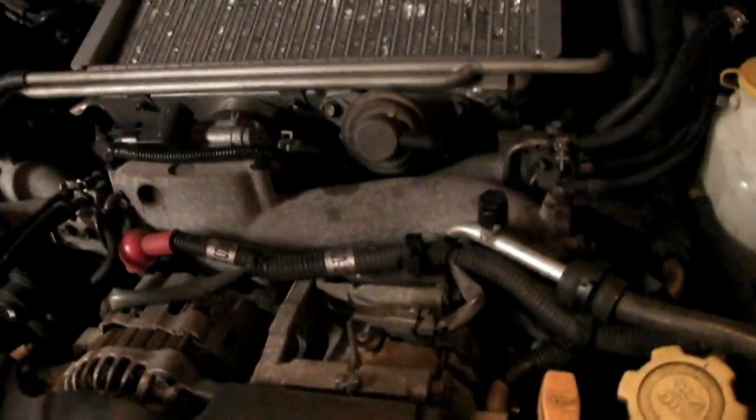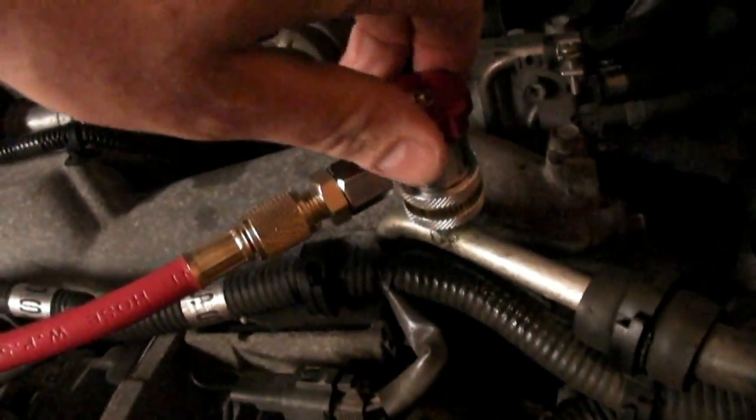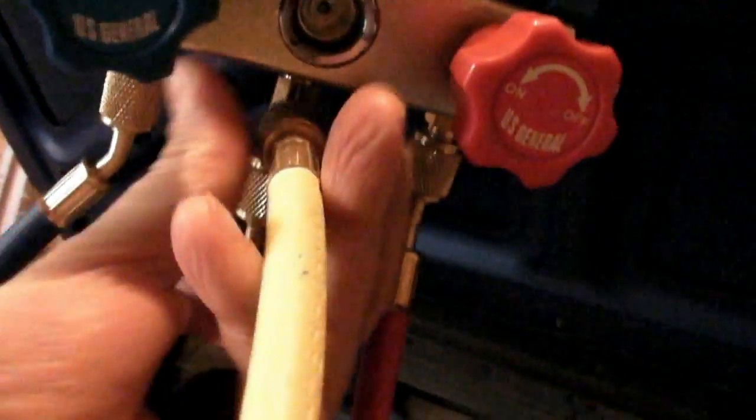When you connect up these hoses, you're going to want to look for a fitting that looks like this. This particular one is the high side — it's coming off the back of the AC compressor. Connect your fitting — you may lose a little Freon when you do that. You want to make sure this valve is shut, and make sure all your valves on your manifold are shut.